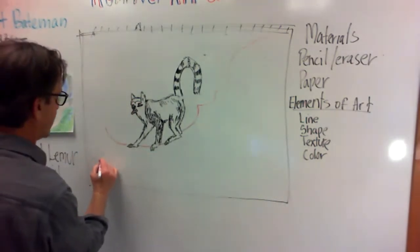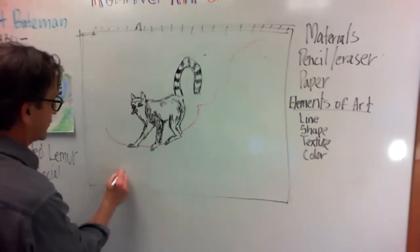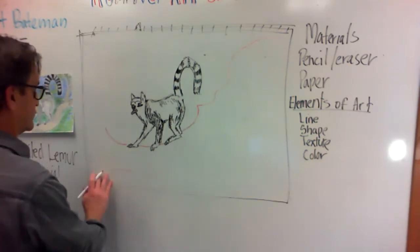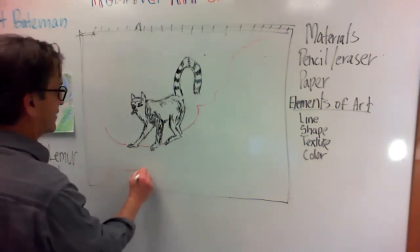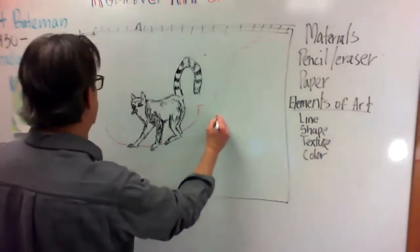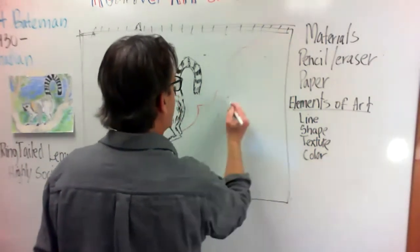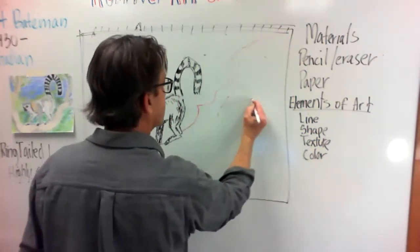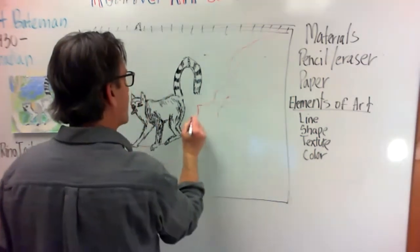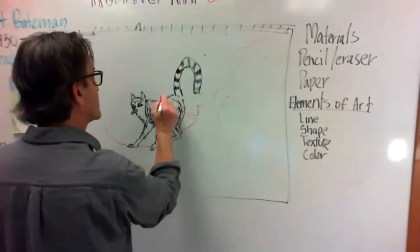Because this is going to be a tree branch coming up, and he's on it here — so I'm going to come over and follow up. You can make any kind of branch you want. In this case I want to have some of the branches behind him also.